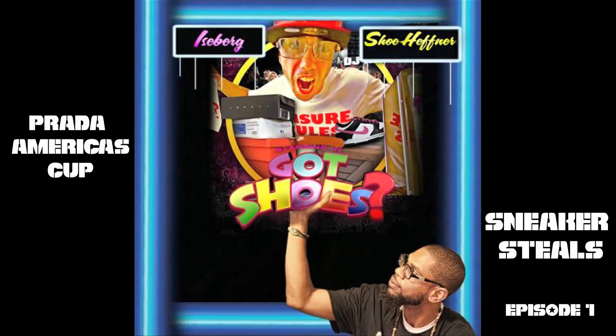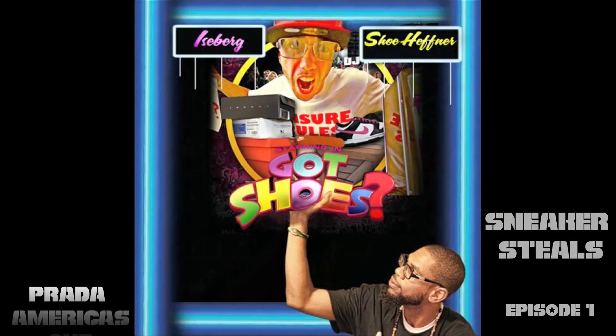I'll definitely show you the receipt if you think I'm bullshitting. What's up YouTube, this is Ice with Got Shoes TV, welcome to episode one of Sneaker Steals.